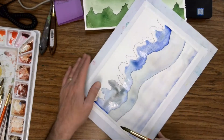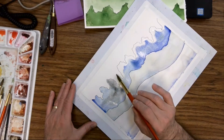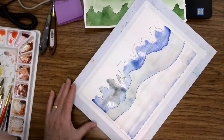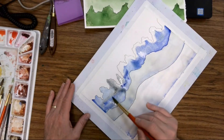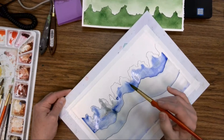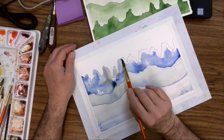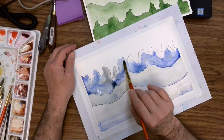Back over here, we're still looking pretty soggy. This area does need to be darker than the other parts, so I went back and got more blue and put it in here so it could be darker. Let's go get some black.